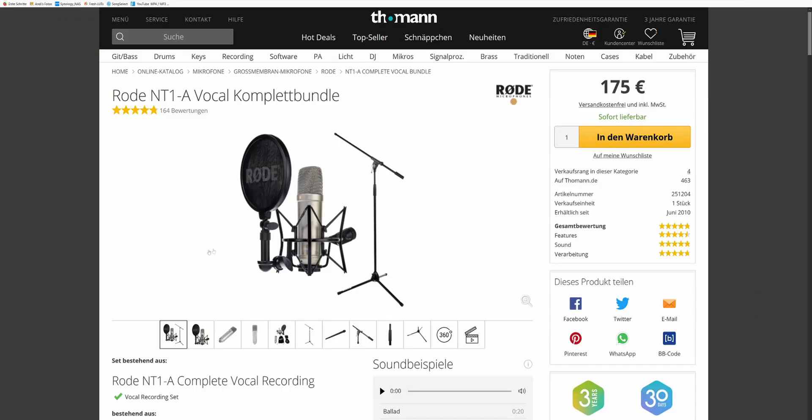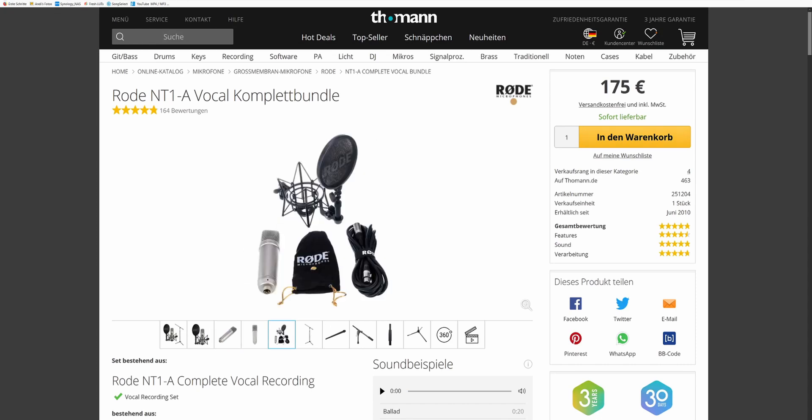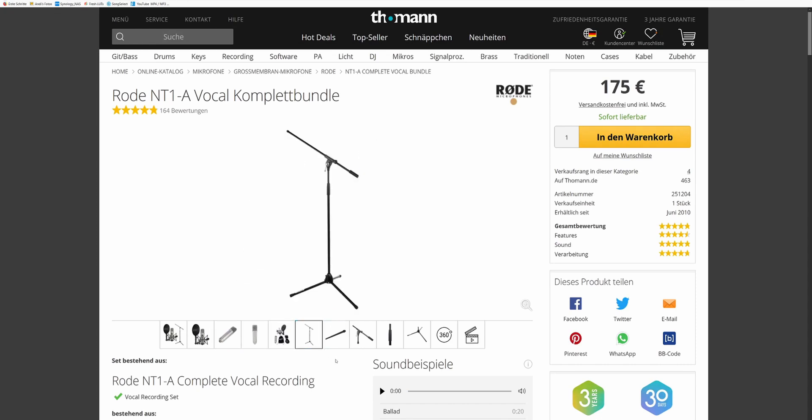The microphone on its own typically costs around 154 euros, but there are also sets available where you get the pop shield to prevent plosive sounds, the shock mount, a cable, and a microphone stand. For instance, there are offers by Toman where you get the complete set for 175 euros.